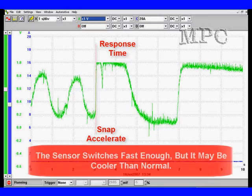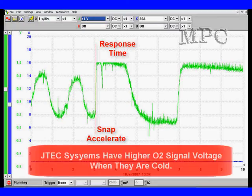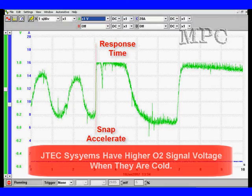We need to consider everything. This sensor switches fast enough, but it may be cooler than normal — and JTEC systems have higher O2 sensor voltage when the sensor is cold. So we use all of this information to put together a complete picture. If we have lower than expected counts in Mode 6 for half cycle, it may be because the sensor is either biased too high and doesn't cross 0.2 volts frequently enough, or biased low and doesn't cross 0.8 volts fast enough. This is what we mean by looking at the total system.